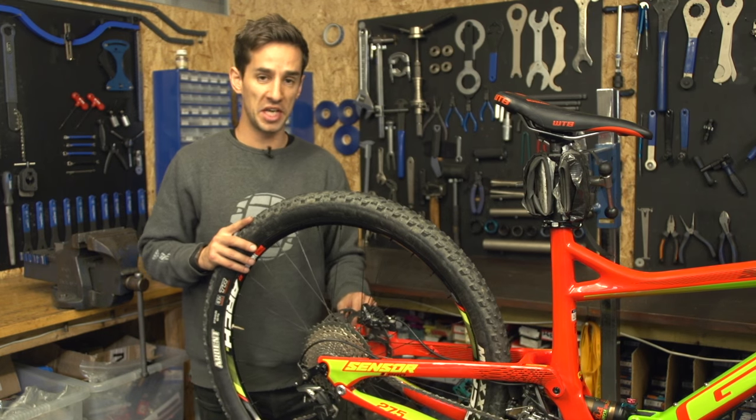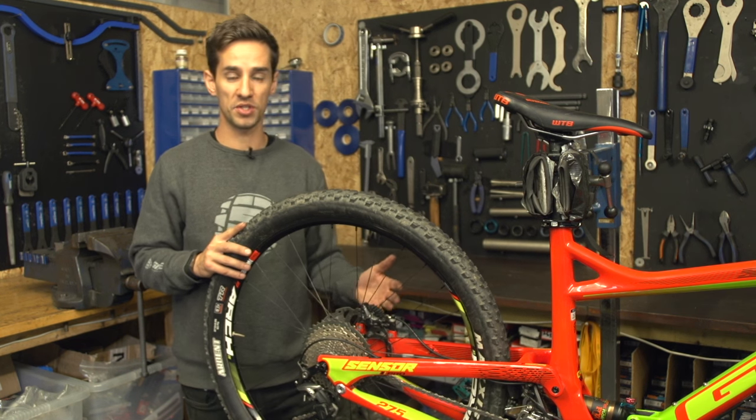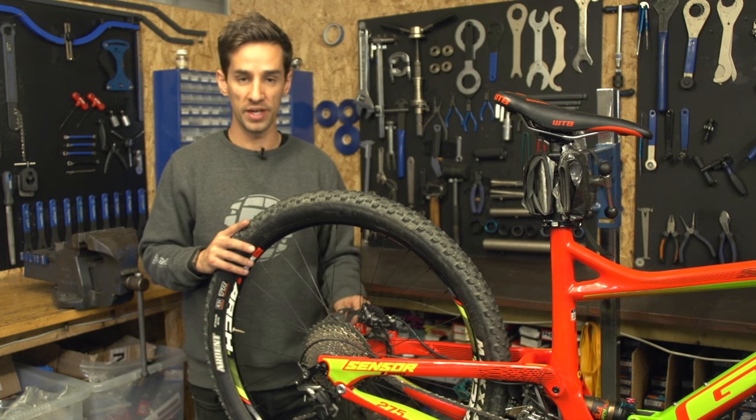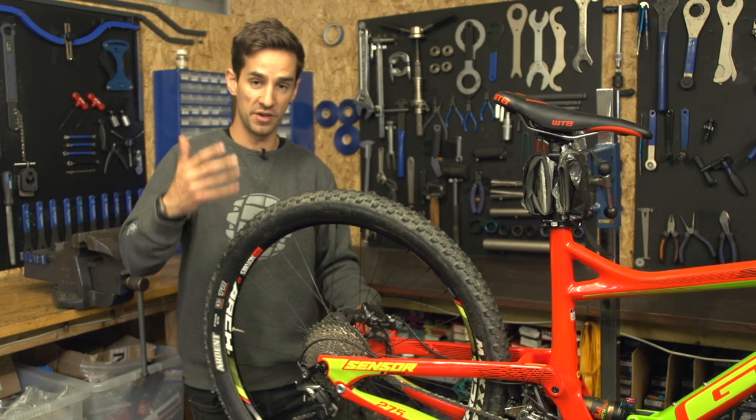On this bike I've got a maxle keeping this rear wheel in. The other two options are bolt-through, where you might need an allen key to wind the axle out, or the good old quick release that you just pop and the rear wheel will drop out.